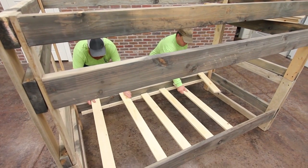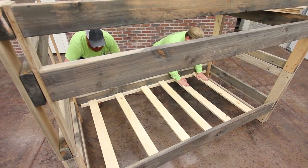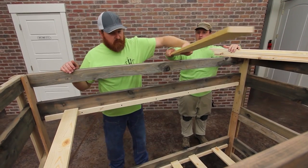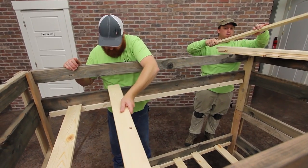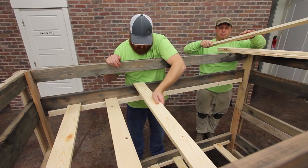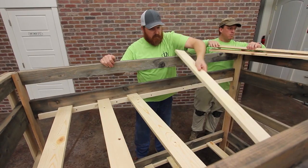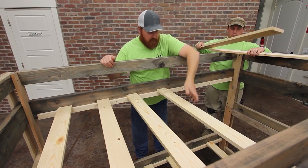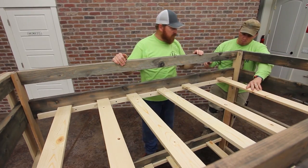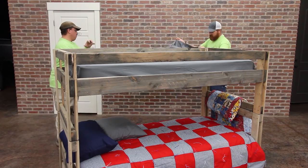Now all that's left to do is slide the slats in, which will bridge the space on each bed between the slat rails. Each bed should have six slats to support the mattress. These slats may be a little tight, but can usually be secured into place with a little pressure or perhaps using a hammer, lightly tapping on the ends. Once the slats are in place and evenly separated, slide the mattresses onto the beds and make the bed with sheets, blankets and pillows.